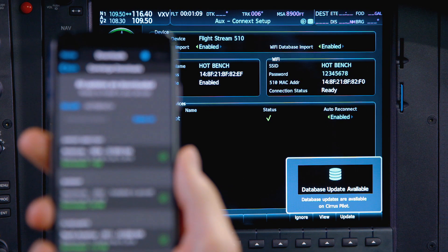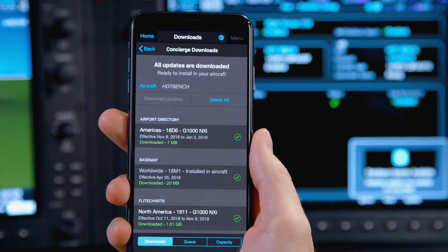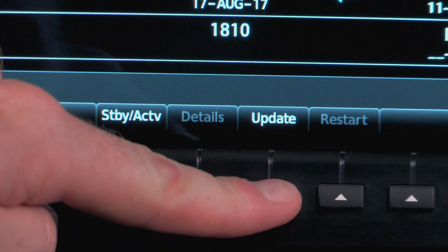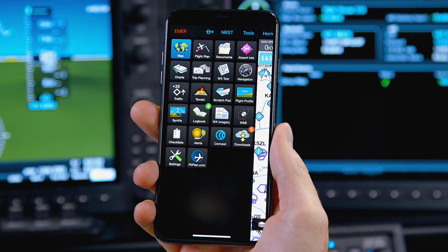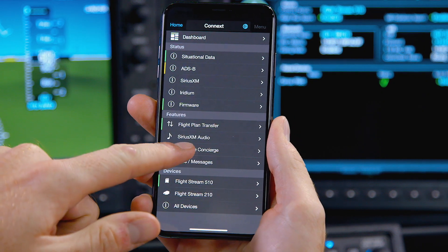With your device connected to the Flightstream 510 Wi-Fi network, all that remains is to acknowledge that you'd like to proceed with the update, and then monitor the transfer on the MFD database page and within your Garmin Pilot app by selecting Connext and then Database Concierge.